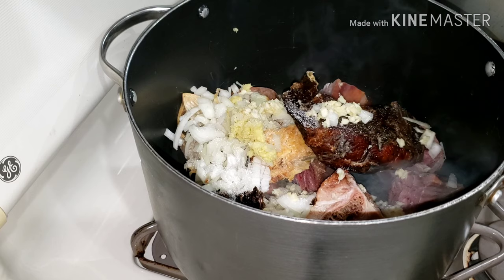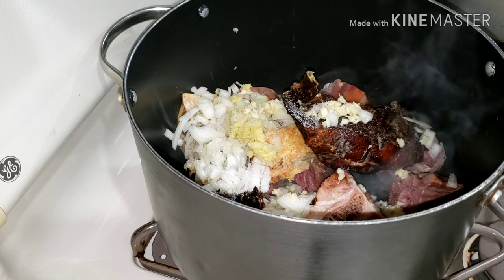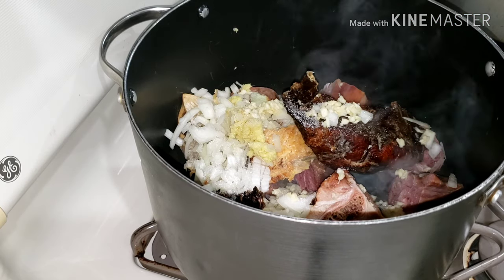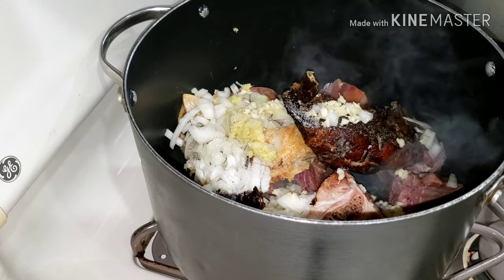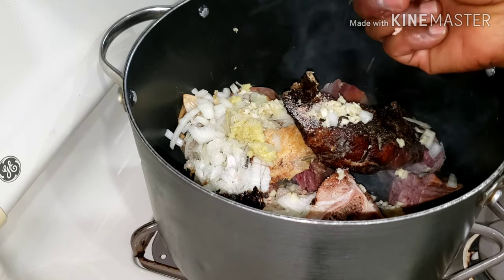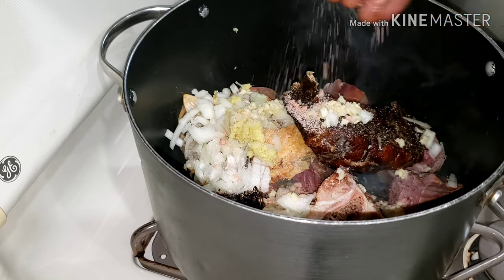I added in just a little bit of salt. Then I'm going to add in a little bit of Maggi stock cube — you can add any seasoning of your choice or skip it. I'm using about half of the Maggi stock cube, not too much.